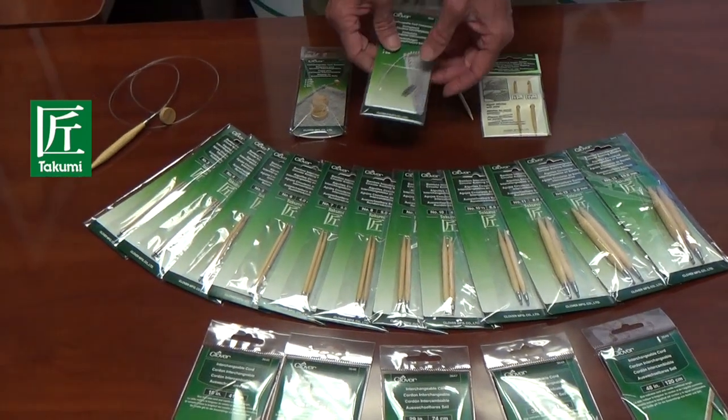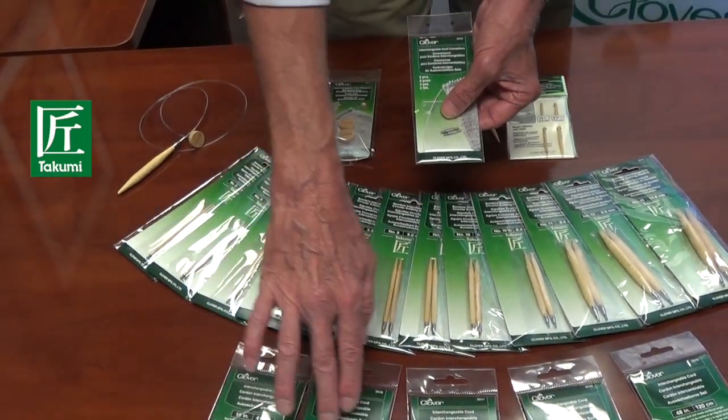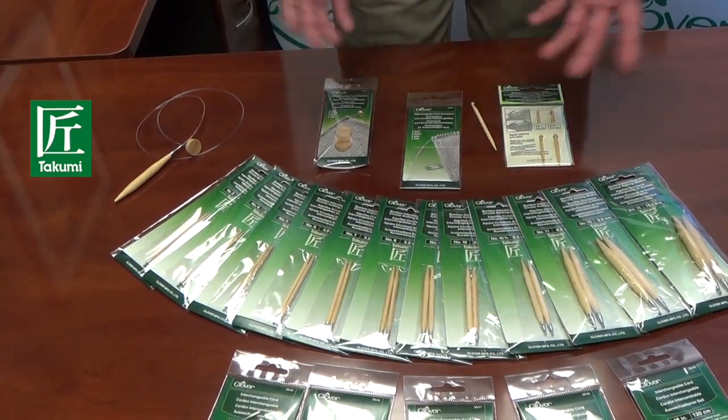However, Takumi has recently introduced these connectors. With these connectors you can put different cord lengths together, so your selection is now limitless.